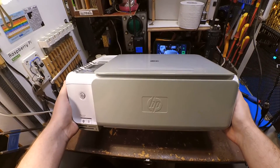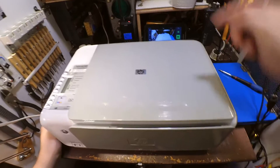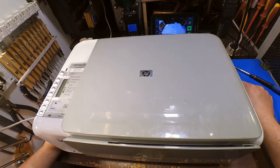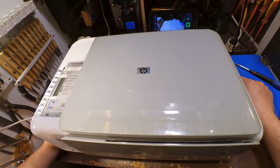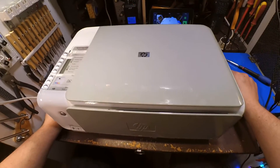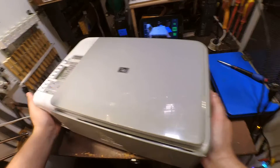Hi, today I'm going to disassemble this printer. But first, have a look down into the description for the link of my second channel, where I usually do electronics and projects.